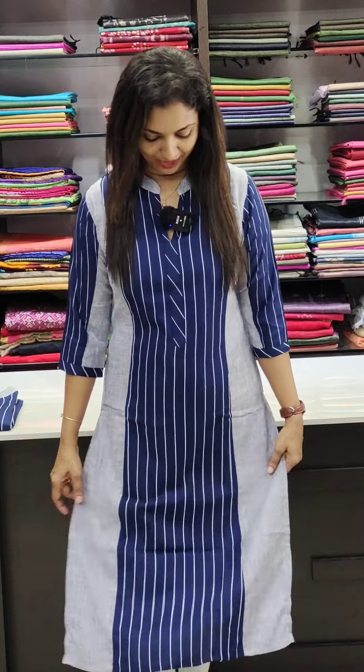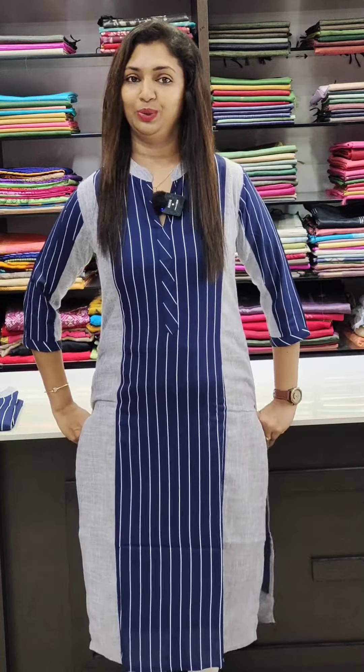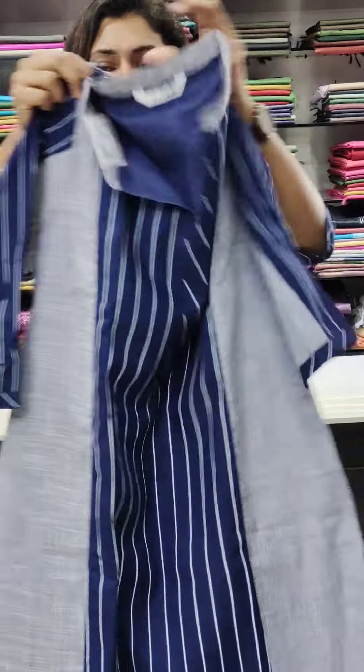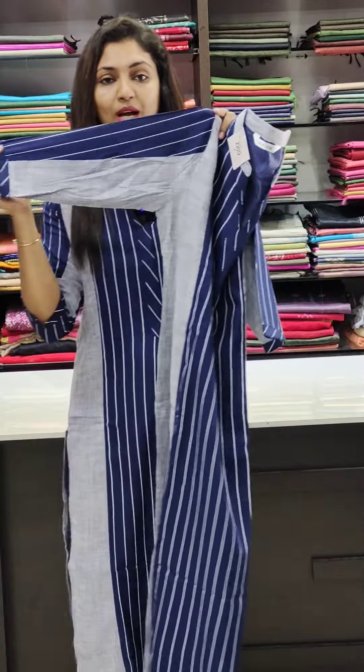First, we have a collared V-neck pattern. We have a striped pattern in the middle portion and a striped pattern on the two sides. We have a slit with width lining. We are going to have this at 7 double 9.